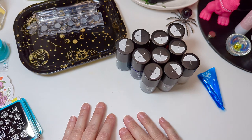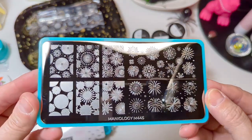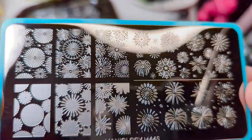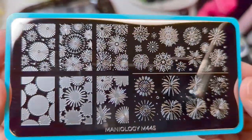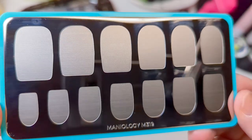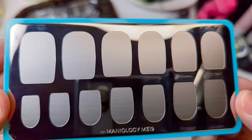I accidentally hit something and it stopped recording after I opened all the plates, so we'll just go over them quickly again. I have M445 — this is Firework Frenzy. I got this one because when it's 4th of July, New Year's, any celebration, I always think fireworks would look so cool and I never have any. The next one is M319 Color Block. I got this because I've seen some really cool techniques on YouTube with gradients and smush and smudging type effects, so I'm just going to see what I can do with it.